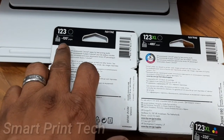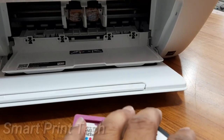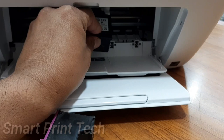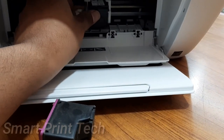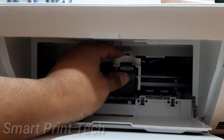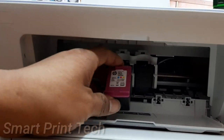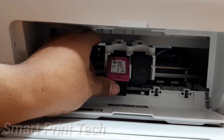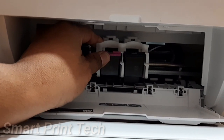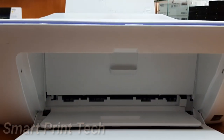Let's see how to insert or replace the ink cartridge. This is the 123 black cartridge — put the cartridge to the right side of the carriage and press it slightly. Next, the 123 color cartridge — put it to the left side of the carriage and press it slightly. Now both cartridges are inserted. Then close the door.